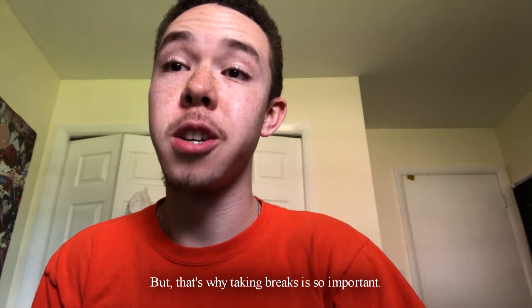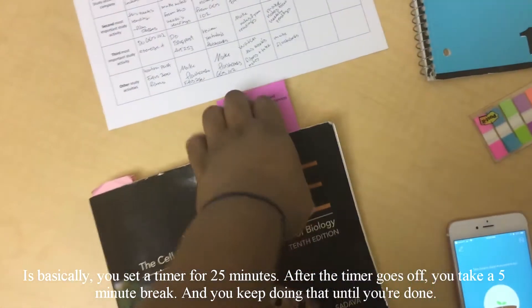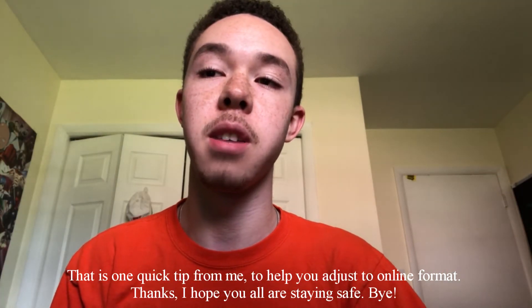but that's why taking breaks is very important. One method I like to use is the Pomodoro method. Basically, you set a timer for 25 minutes, and after the timer goes off, you take a 5-minute break, and you keep doing that until you're done. And that's one quick tip to help you adjust to online format.